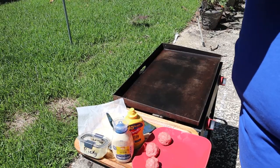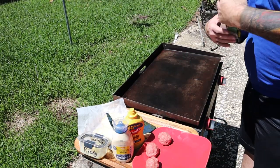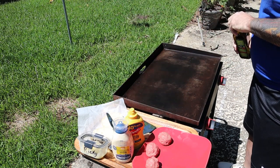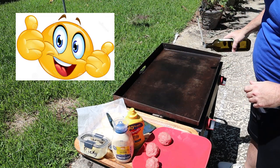Hey everybody, welcome back to the channel, welcome back to QCR. Today we're gonna make some quarantine burgers on the Blackstone. I'm gonna show you how to do it real quick and easy. Put a little avocado oil on here — got some avocado oil at the high smoke point. You can see the heat radiating off of it.